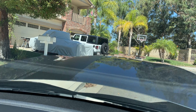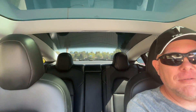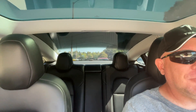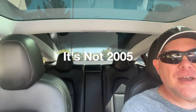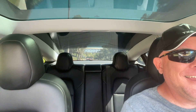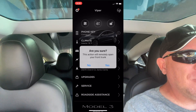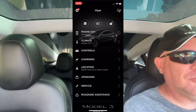We've all seen it online — the cool factor of having an auto-opening frunk. You flip open your phone, grab your iPhone or Android, open up the Tesla app, hit 'open frunk,' and normally it just goes and opens up like half an inch.